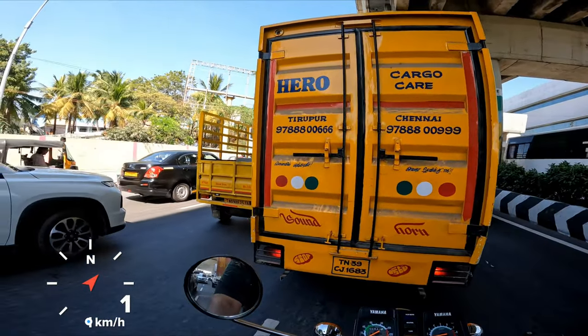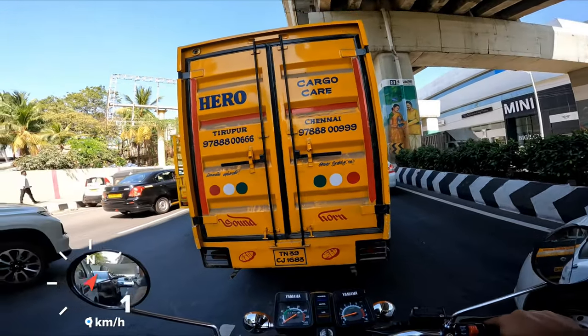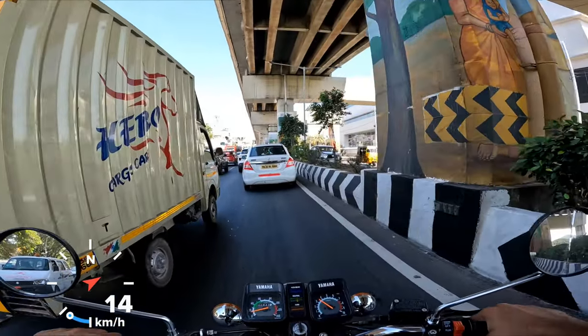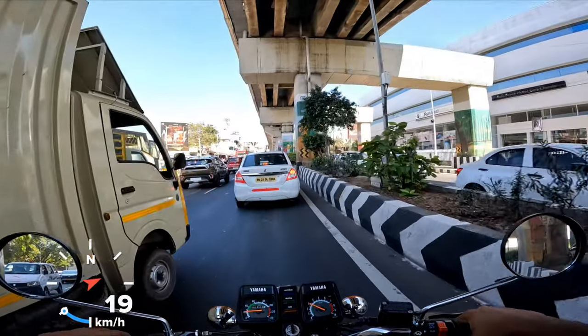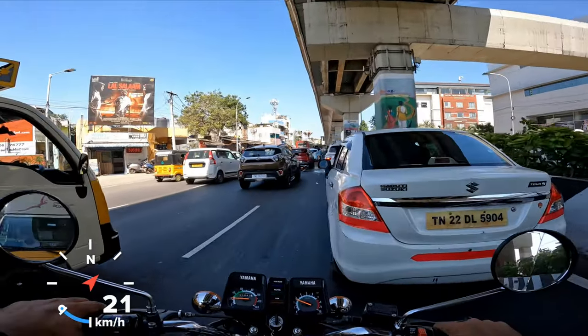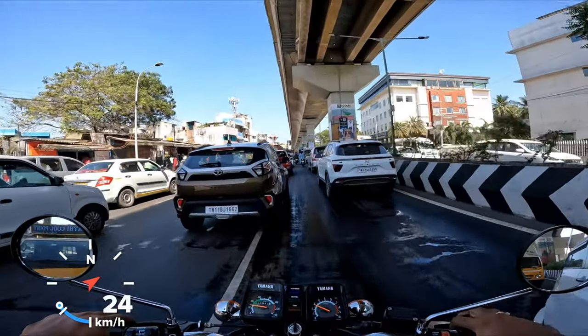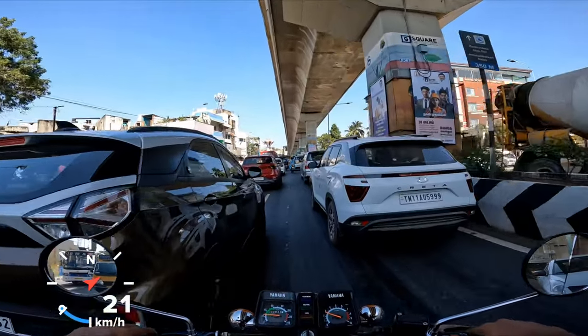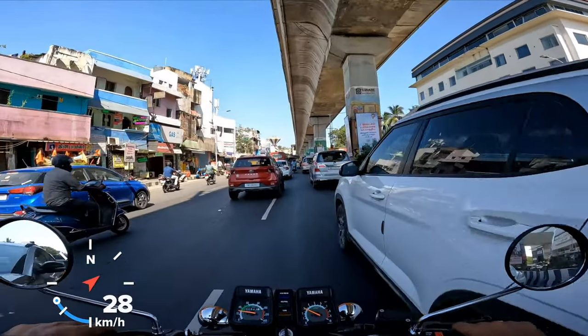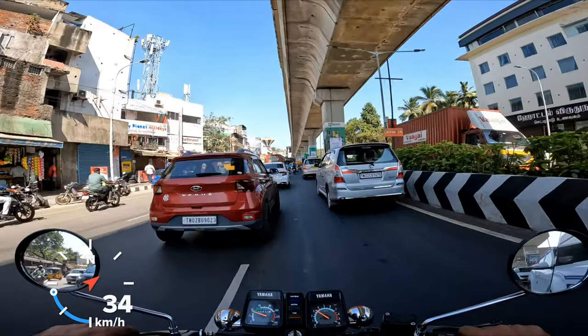If you run a 16-34 sprocketing — that's the RX 135 four-speed setup with 16 teeth at the front and 34 teeth at the back — you can extract a better top speed on each gear, so the ultimate top-gear top speed is also a lot better. But be aware that city riding will be slightly more of a hindrance, because while your top end increases, your acceleration actually goes down.